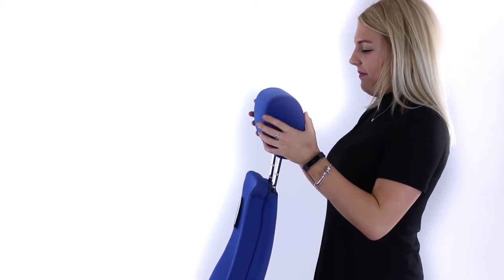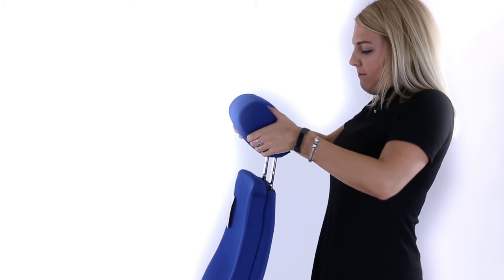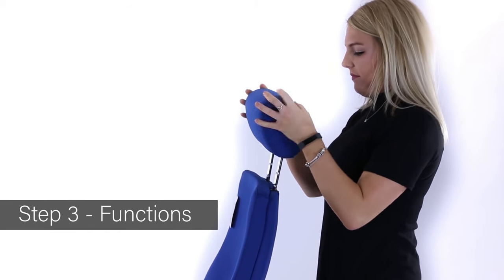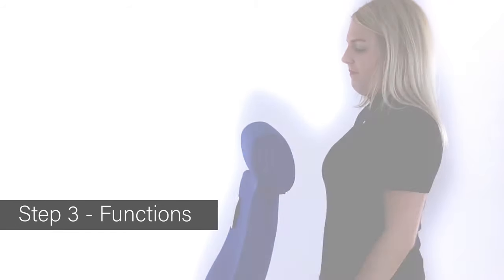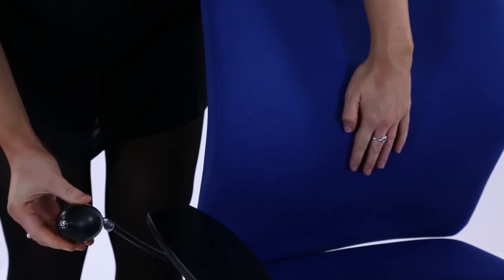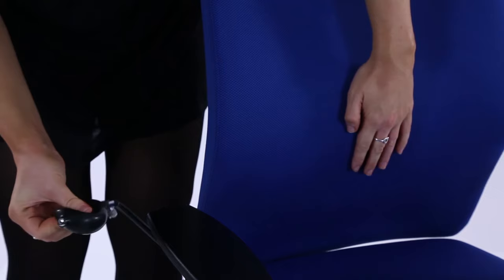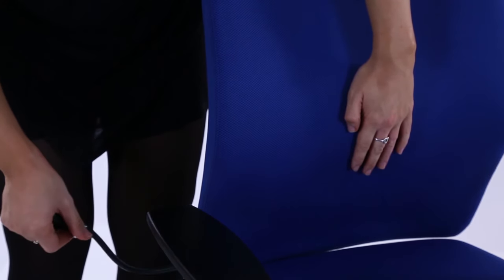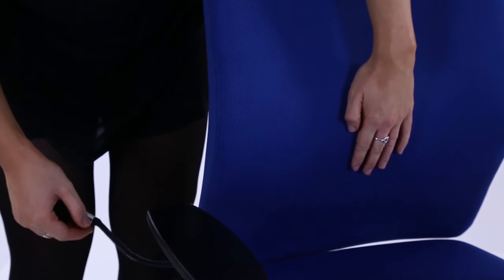The headrest, where fitted, can be adjusted for height and position. A bulb can be pumped to inflate the internal lumbar support pad in the backrest. The pad can be deflated by unscrewing a valve on the side.